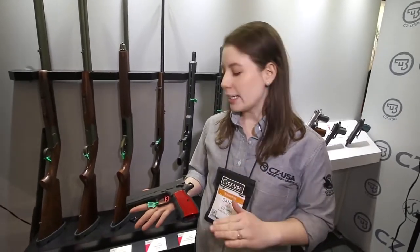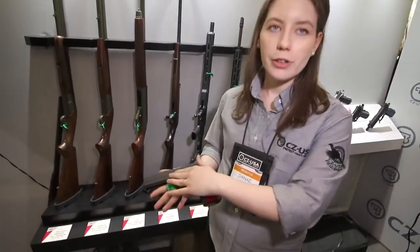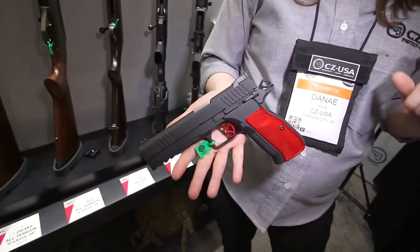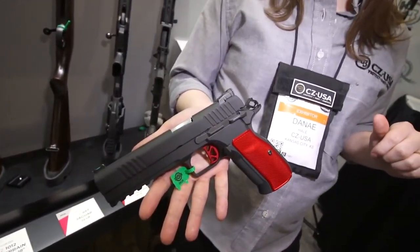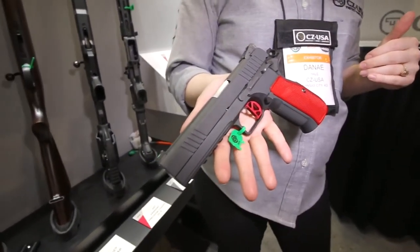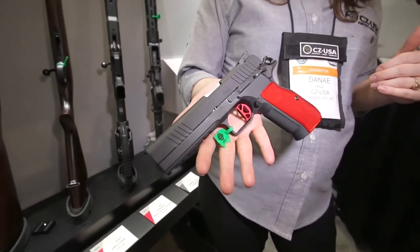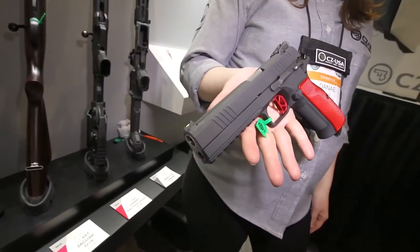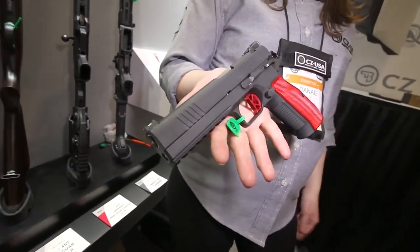We're really excited about some of the smaller details — you have your front and rear serrations, a fiber optic front sight, and an adjustable rear sight. The full size is a steel frame. We also make a compact with an aluminum frame, and this is a project that's been in the works for a while now. We're just so excited to have it out there for everyone to finally see.